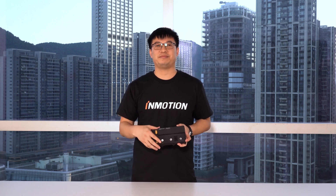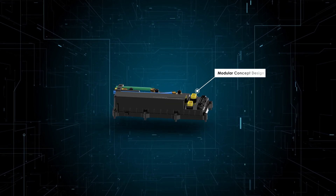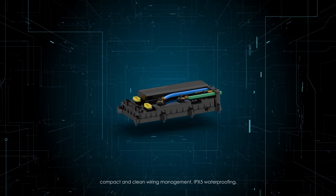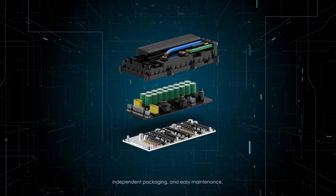Let's get started. Raptor Controller is our first modular concept design, aiming to offer a big safety margin, compact and clean wiring management, IPX5 waterproofing, independent packaging, and easy maintenance.